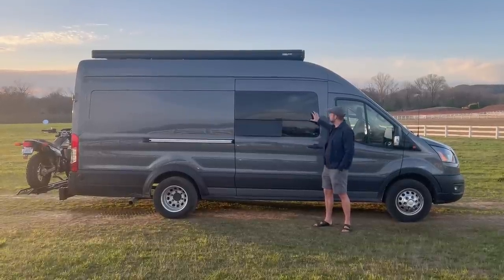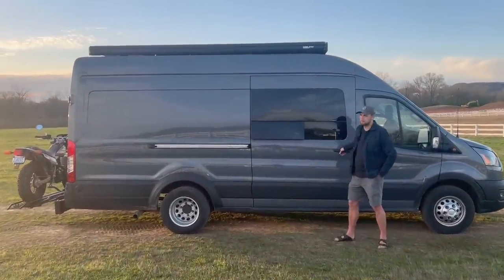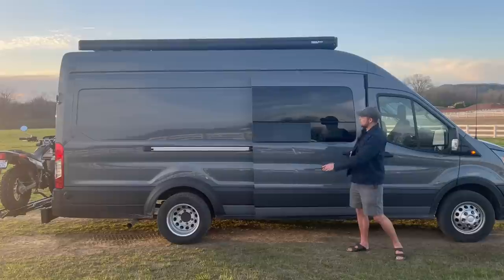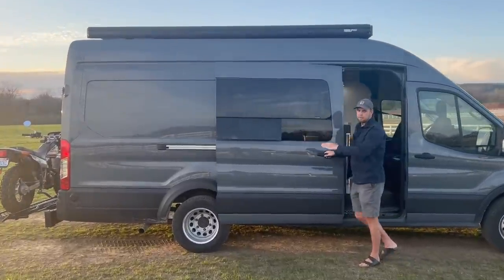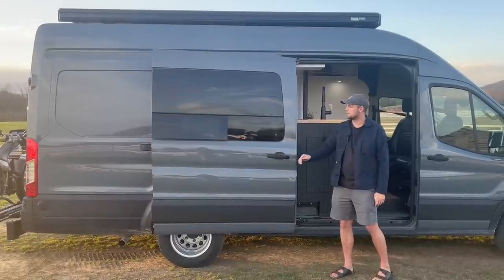The first thing I did was add a nice big window on the passenger side, which was really nice for visibility. It's also an awning window which you can open and have open even in the rain, and it'll let a good amount of ventilation in.